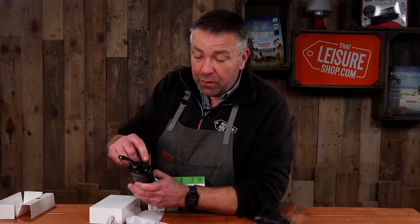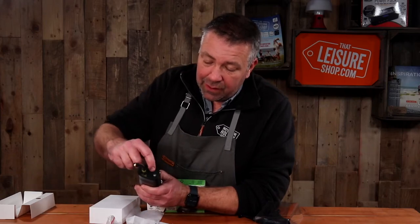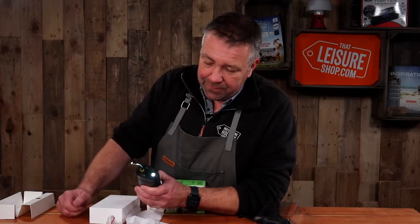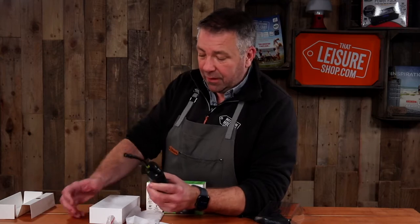It also comes with a built-in LED torch. You just press and hold the set button and that will turn the LED on, which is really quite bright at night. Ideal for a glove box or to put in a pocket if you're on a big bike ride.